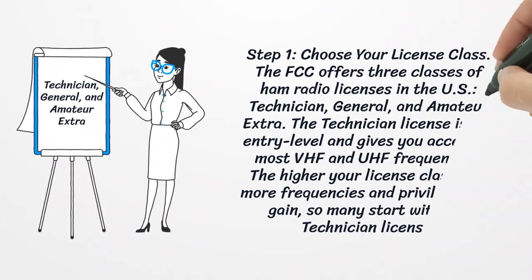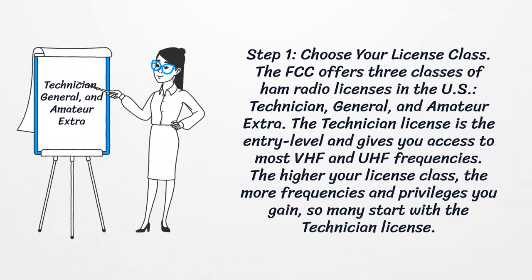Step 1: Choose Your License Class. The FCC offers three classes of ham radio licenses in the US: technician, general, and amateur extra. The technician license is the entry level and gives you access to most VHF and UHF frequencies. The higher your license class, the more frequencies and privileges you gain, so many start with the technician license.